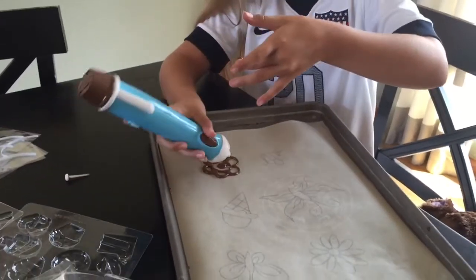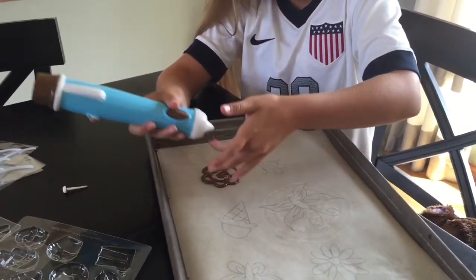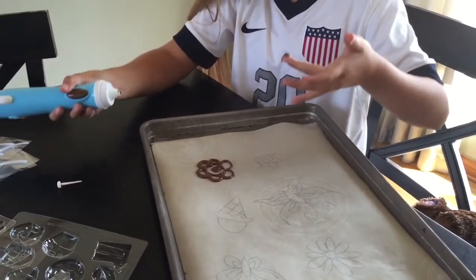When you're done drawing all of your designs, just pop the sheet and put them into the freezer for a few minutes to let the chocolate harden up.